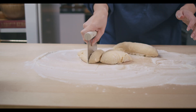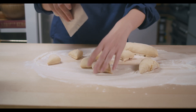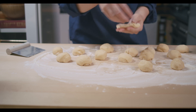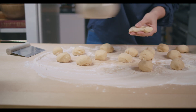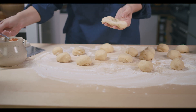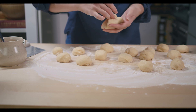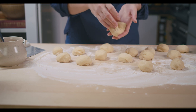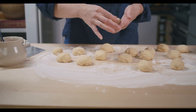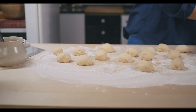Let's make our balls — give your best to get pretty much the same size. In each ball we are going to put one teaspoon of apricot jam, then close it up. Give your best to seal it so no jam leaks out. Then place each ball in your mold.